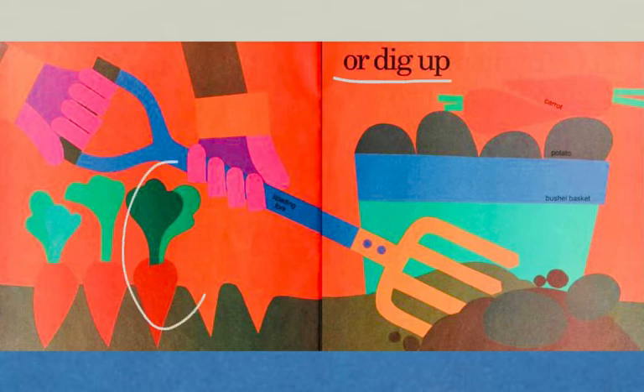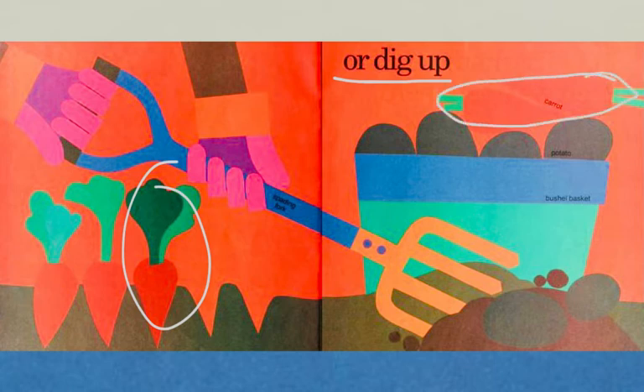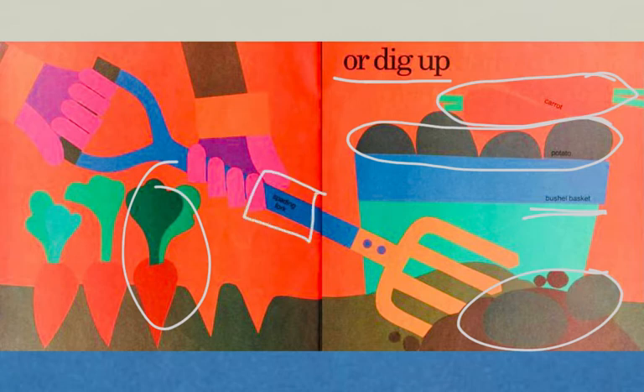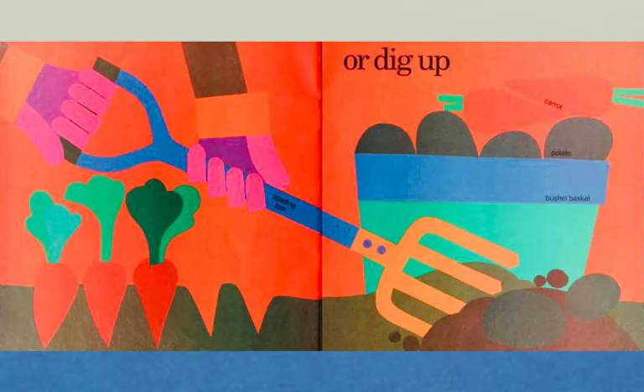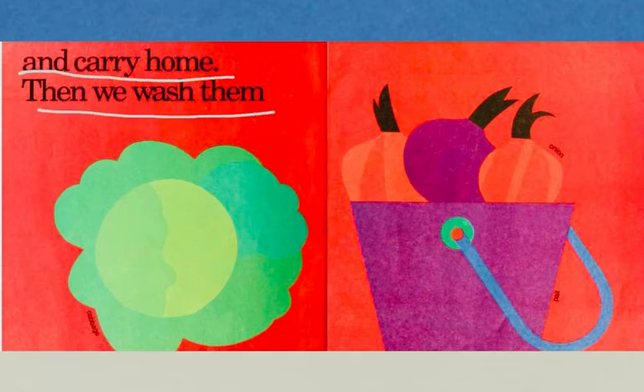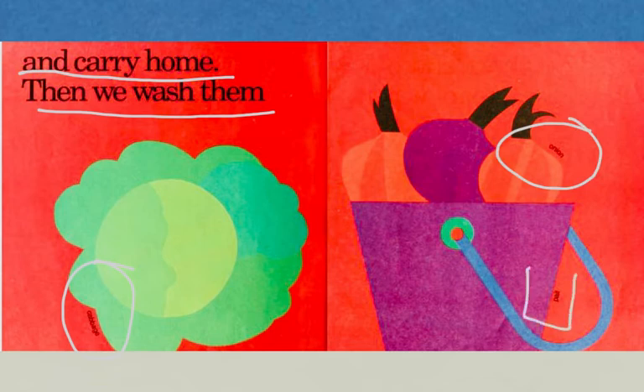These carrots have grown, and now we can dig them up. The potatoes have grown, and we can dig them up. We can put them in a bushel basket. We can use our spading fork to pick up those vegetables. The vegetables are there, ready for us to pick or dig up and carry home. Then we wash them. We have cabbage, we have onion, and we carry it home in a pail.